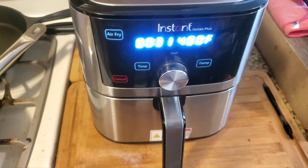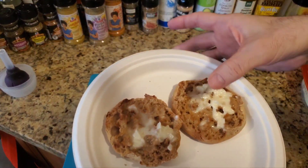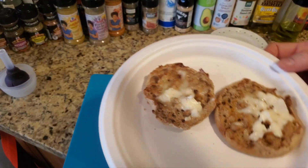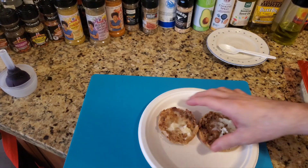And there you have it YouTube — there's the English muffin. I love a lot of butter, so you can see how the butter is on there. But that's how you do an English muffin. Let me taste this.